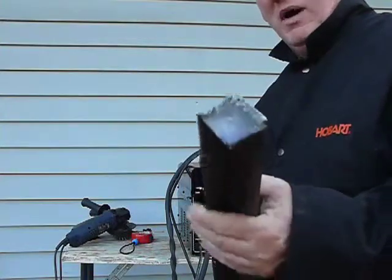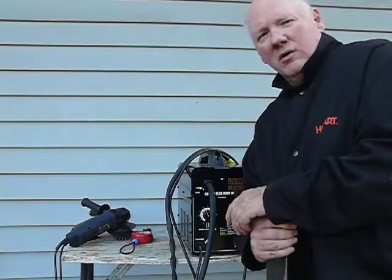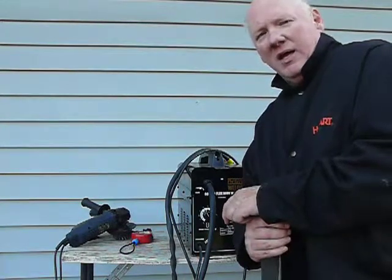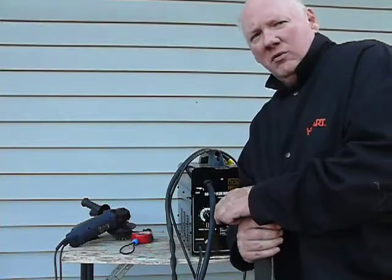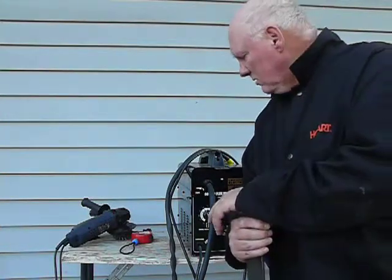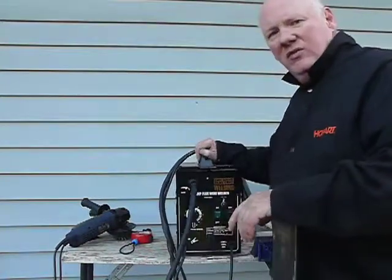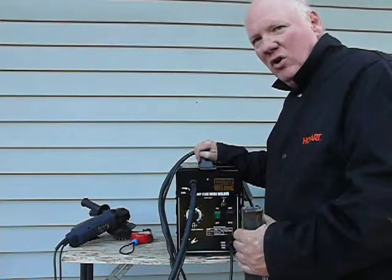And even though my technique has gotten much better using the other welder — between that and the MIG, especially doing aluminum — it's definitely improved my technique. Now that I know what the heck I'm doing, this is the machine. This is really easy. It plugs in and it just goes.